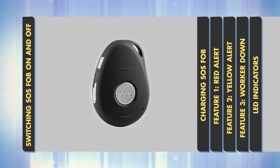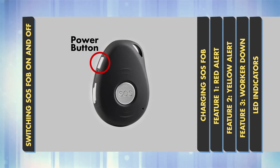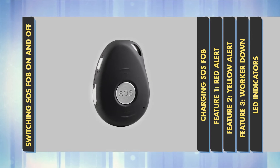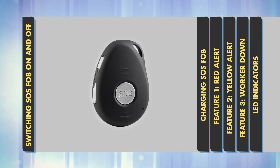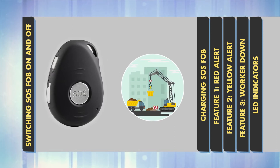Switching SOS FOB on and off. Press the power button on the side of the device for 3 seconds to turn your SOS FOB on. The device will vibrate and the LED lights will start flashing. Turn it on at the beginning of your work so it's ready in case you need it.